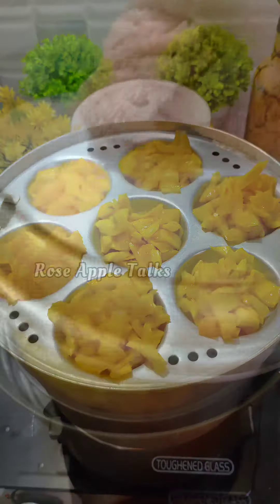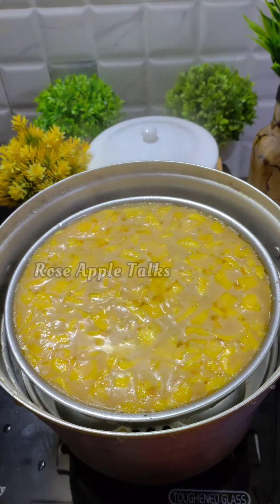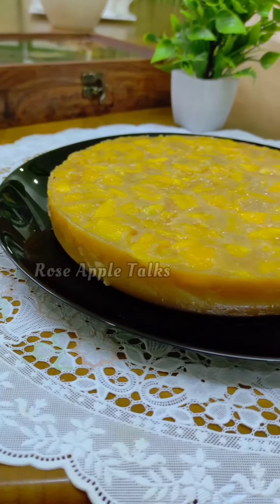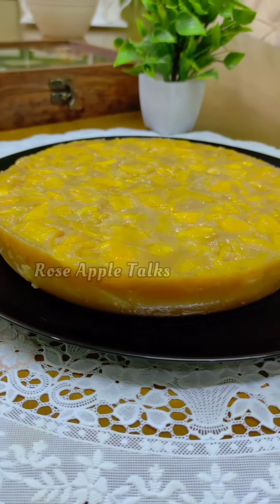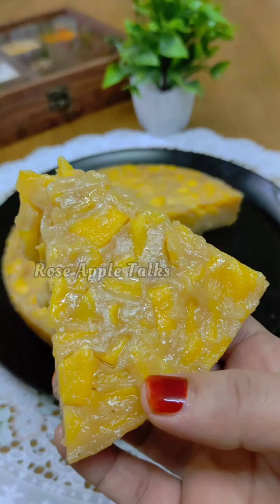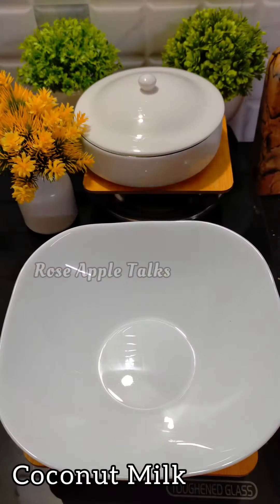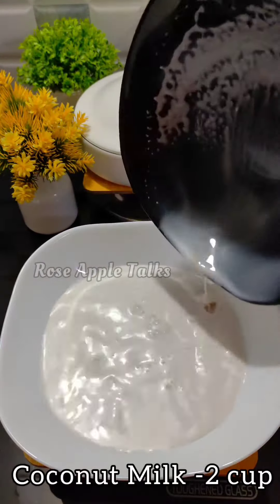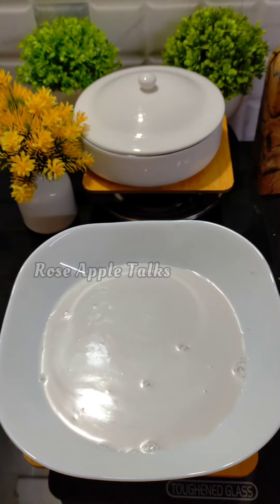A big chunk of chicken is here and we are ready to eat it. I've stored a chicken for two cups. We have one cup of chicken.